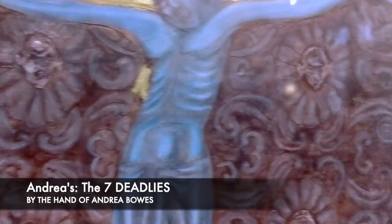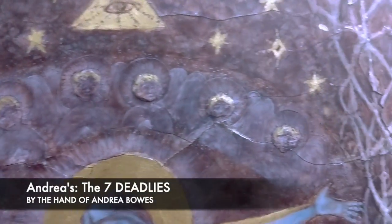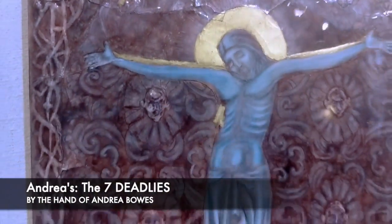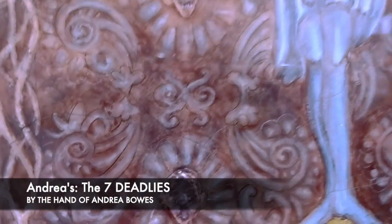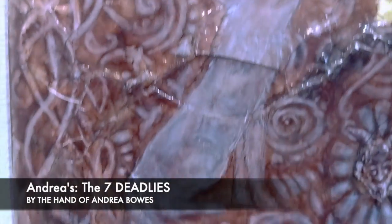This whole piece represents Christ being persecuted by the seven deadly sins, so I call it 'The Seven Deadlies.' When it was all completed, I had to put a three-process resin to hold it all together, because it was literally crumbling.